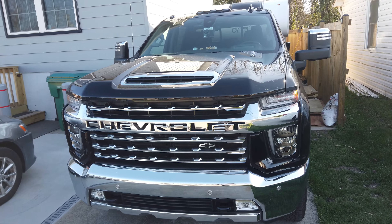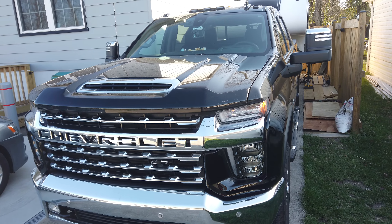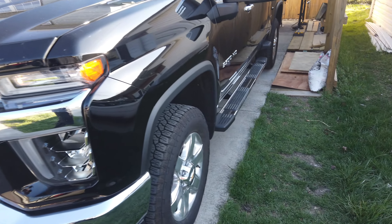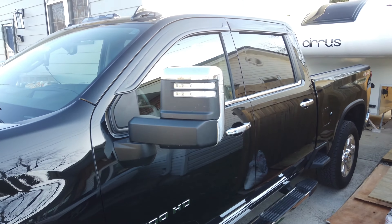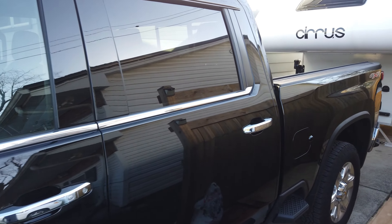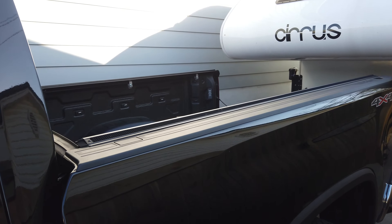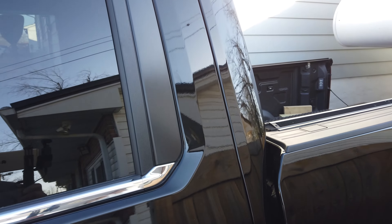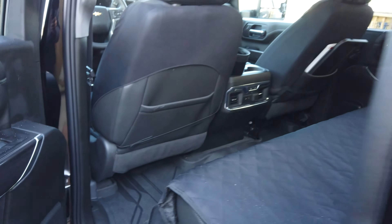The truck is pretty much stock. The only additions I did were the bug guard, the running boards, the window visors, and I have a hard roll-up tonneau cover which is not on there right now. I also upgraded the floor mats of the truck.